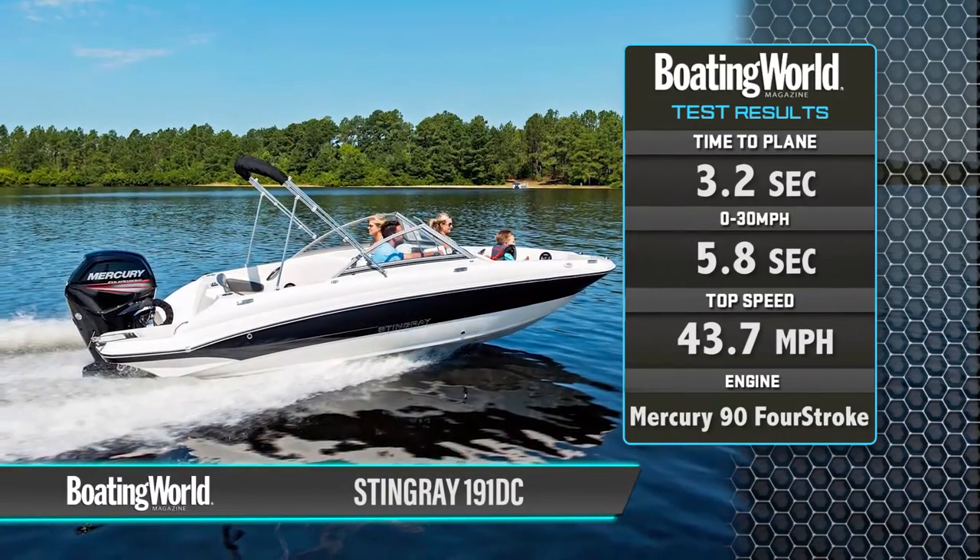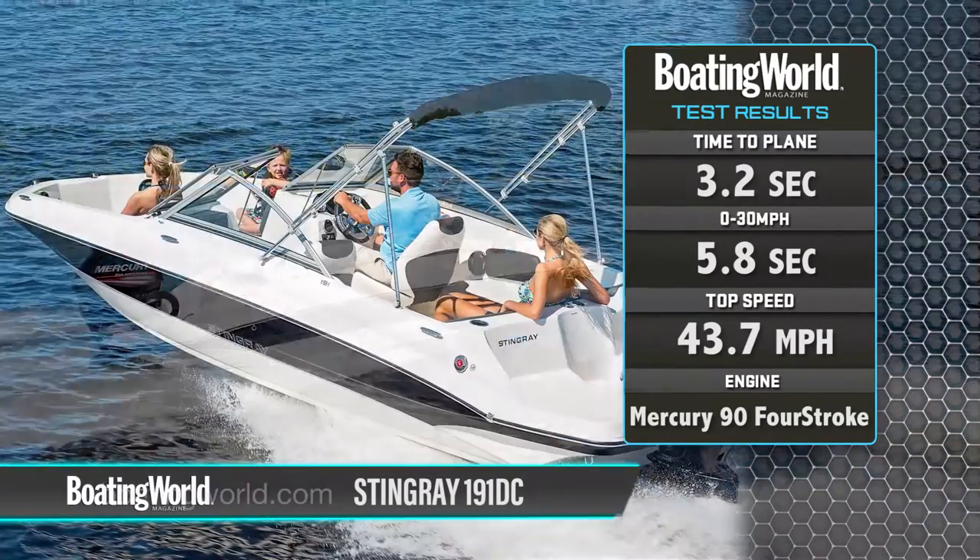We just finished testing the Stingray 191, our new economy deck boat that gets you out on the water very affordably. It's powered by a Mercury 90, which is plenty to push this boat. We got a plane in 3.2 seconds, a time to 30 miles an hour of 5.8 seconds, with a top speed of 43.7 miles an hour.